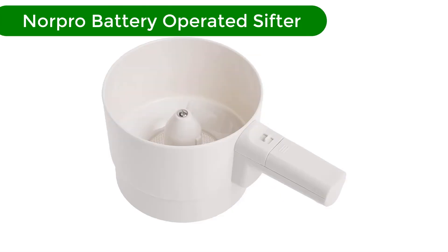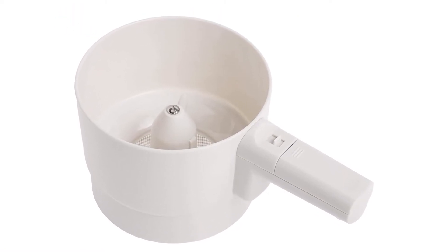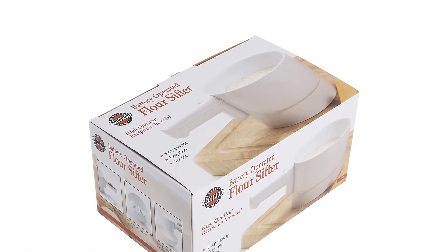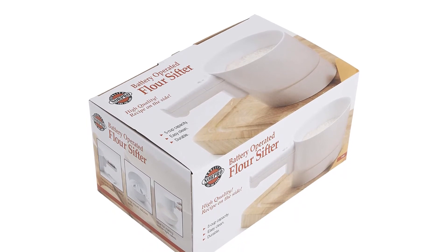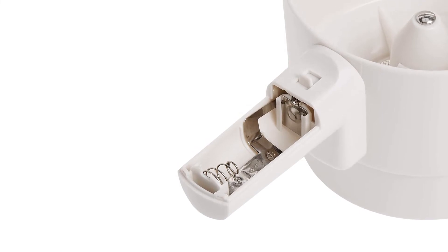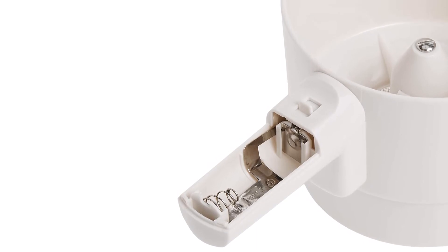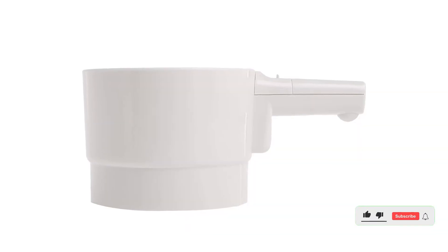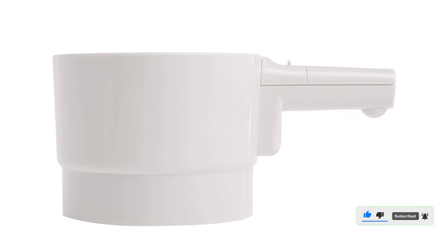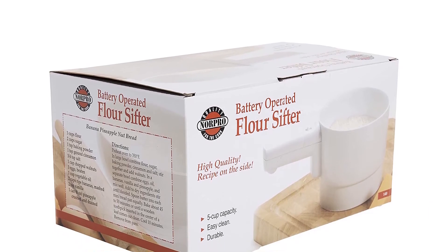Number 4. Fourth best pick is Norpro Battery Operated Sifter. The Norpro Battery Operated Sifter is a risk saver when it comes to sifting flour. There's no crank to turn or handle to squeeze. Instead, it easily gets the job done at the push of a button. This flour sifter is made from BPA-free plastic with a stainless steel mesh filter for sifting. The 5-cup capacity is generous enough that you should be able to sift the flour needed for your recipe without refilling. You'll need 1C battery, not included. Battery-powered sifters do have a downside — if you run out of juice, you'll have to sift manually.